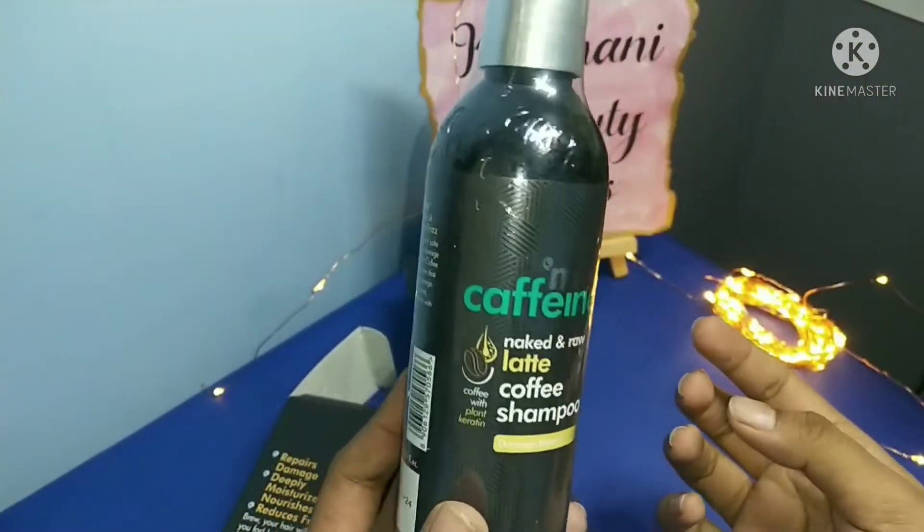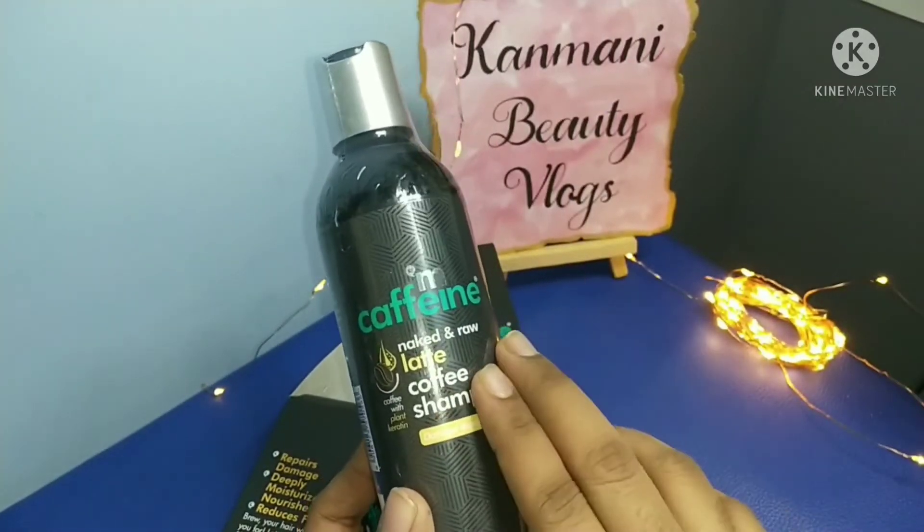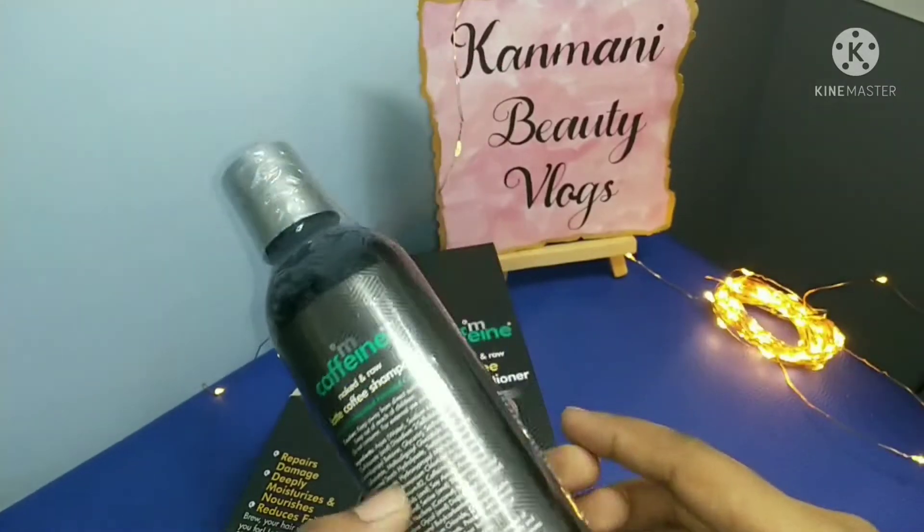So we are going to try this shampoo. I am going to give it a try right now.